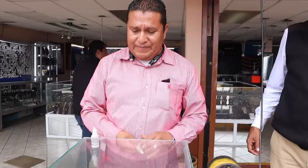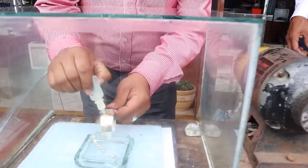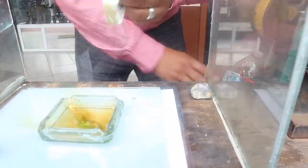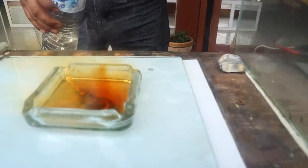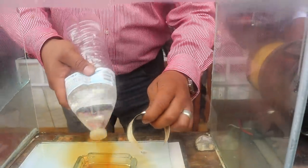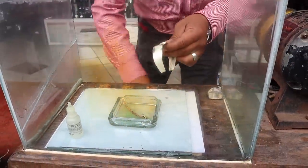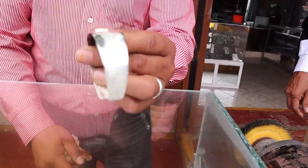Look at this. We use nitric acid. It's no tequila, it's no drops from my eyes. This is the only way to prove it's real or fake. You see the green bubbles? That's fake. We use water to dilute the nitric acid. This is the result when it's real.